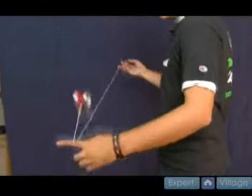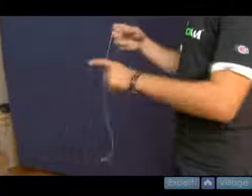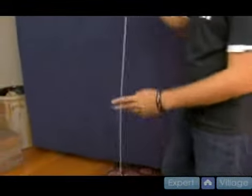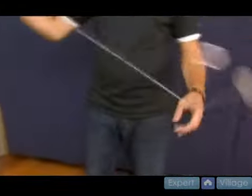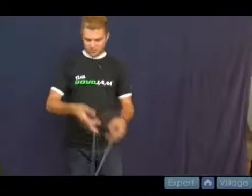From this side: it comes over and drops down. I brought my hand forward as I did it so it dropped down correctly. It's a really smooth looking trick. Watch the subtle movement of the throw hand moving forward as I come around — it's really important. It takes a little practice but you'll get it.